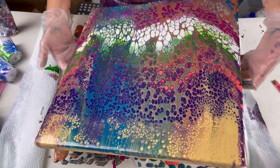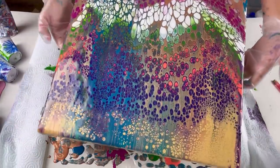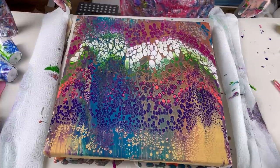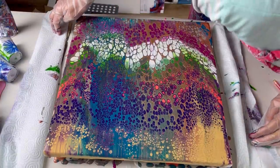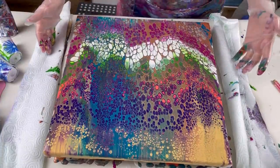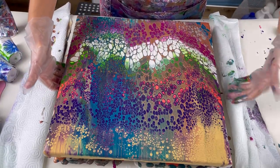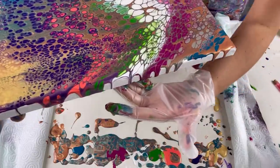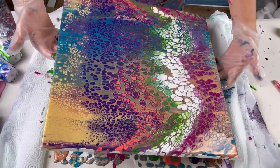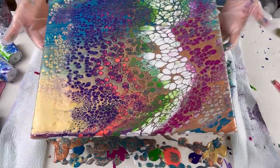My edges need a little bit of attention — they're just not covered. This edge here is now beautiful, that edge would do, but these edges aren't covered. I think what I might do is just drag some of the paint over without messing up the composition. This is the worst edge — I'll just try and very slowly walk it down that way. Oh my goodness, I love this.